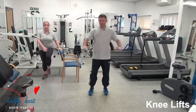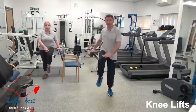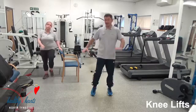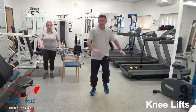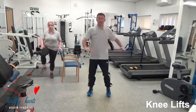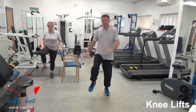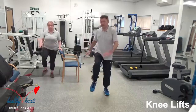Alison has got one hand on the chair just for support. You can do the seated version — you can do Alison's version or you can do my version. We've got 20 more seconds here, and from there we're going to do a box step after this. So just bring up the knees — if you start to get tired, just reduce the height of your knee. 10 seconds here.